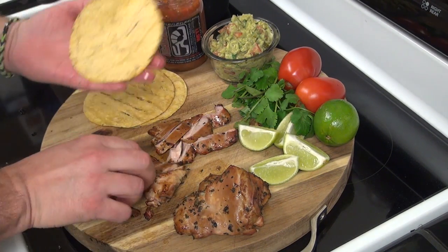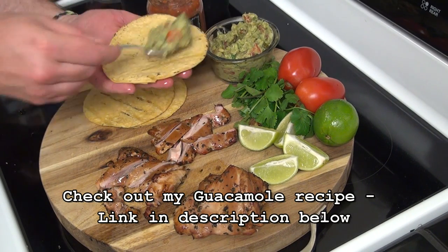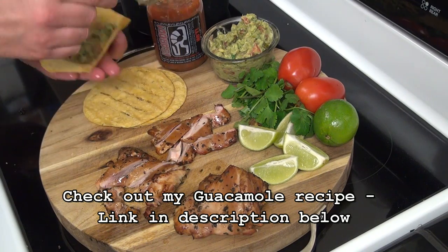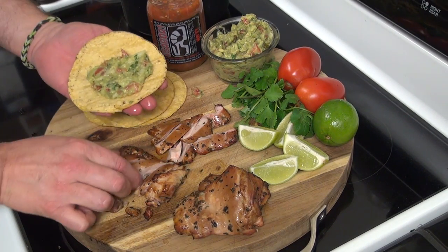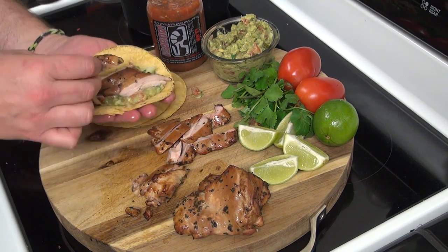Get a nice fresh heated tortilla, hit it with some fresh guacamole, and throw some smoked beer marinated chicken on there.